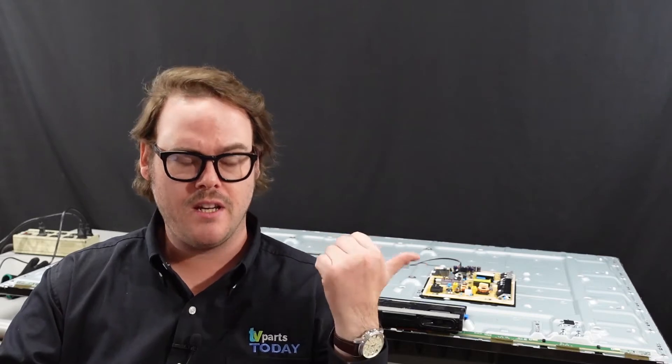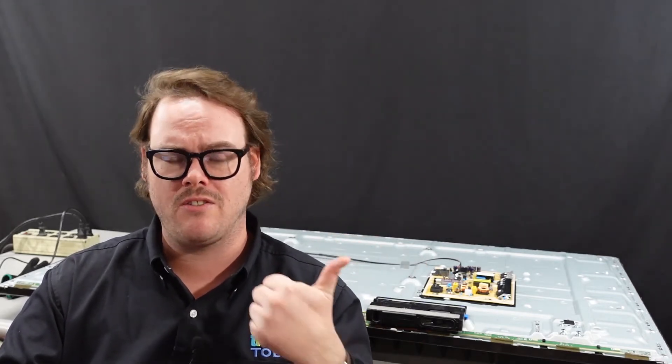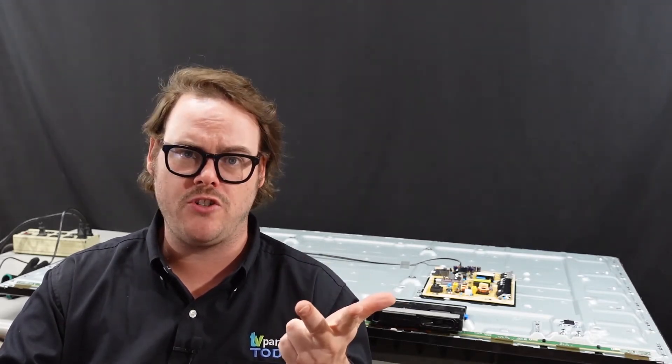Hey folks, Mike with TV Parts Today. We've got a Samsung UN65TU8000F sitting here behind me. It's having some power cycling issues. It could be one of three things: your power supply, main board, or it could be a panel issue.